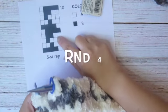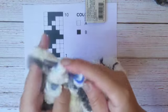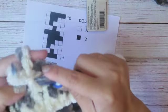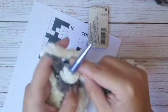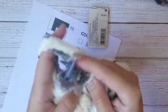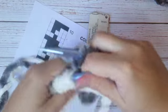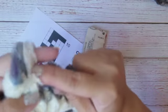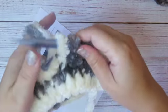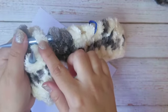Round four: two white, two gray, one white. Repeat: two white — 1, 2 — two gray — 1, 2 — and one white. Repeat to the end of the round: two white, two gray, one white.